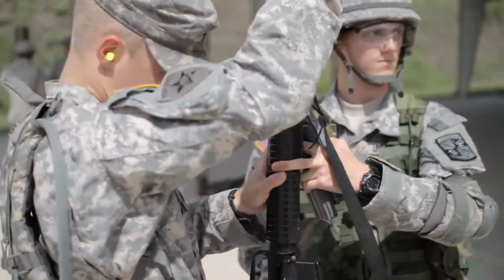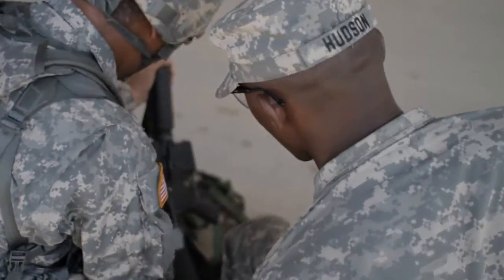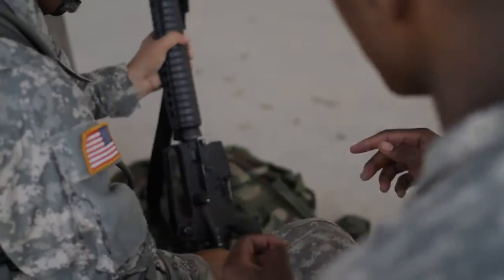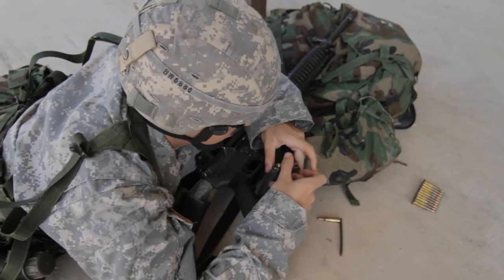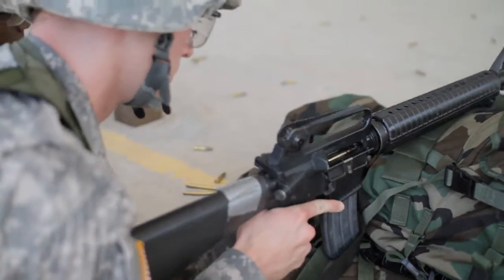The rifle we're shooting is the M16. What we're doing here is first having the cadets zero in — basically adjusting the rifle to the target. And after that, they qualify to shoot in the prone position, basically laying down, and then kneeling. They have 40 rounds to qualify.